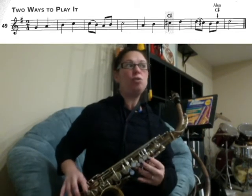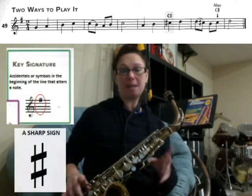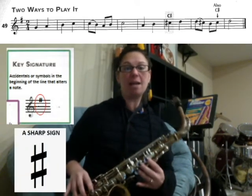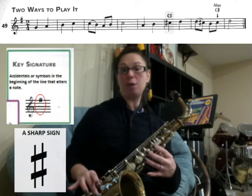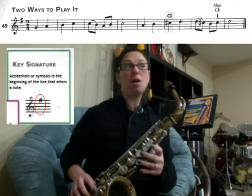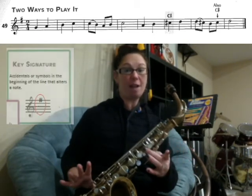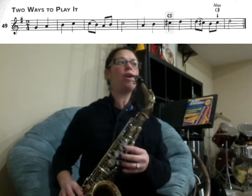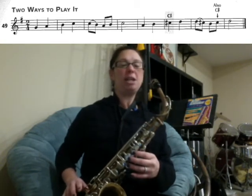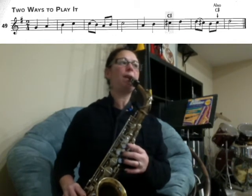If you look at the very beginning of the line, you do have an F sharp in the key signature. The sharp signs — the hashtag signs at the very beginning of the line — mean that all your F sharps are played with the middle finger. But it doesn't say anything about a C sharp, so the first five measures of the song are all going to be regular C's, middle finger.